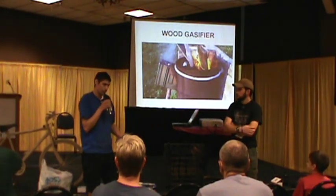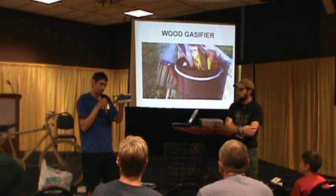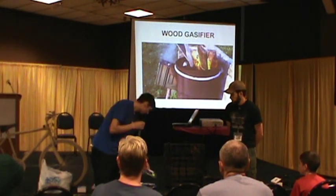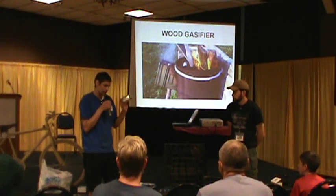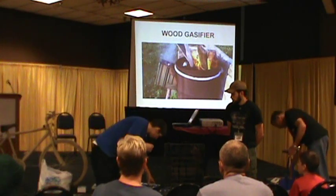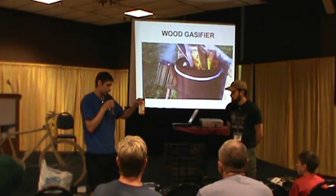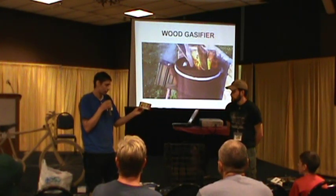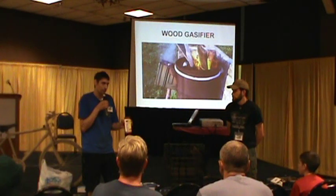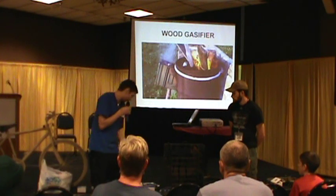There are many places other than prepper expos to get cheap and inexpensive preps. These water filters — 25 cents each — do 40 gallons of water. Found them at a Walgreens on clearance. Finger splints at the dollar store. Cold packs, knee supports, thermometers — all this stuff can be found at dollar stores. Not all preps have to be expensive. You don't have to have a lot of money to prep. Dollar stores, Walgreens — everybody has clearance areas. Go check every one of them out.